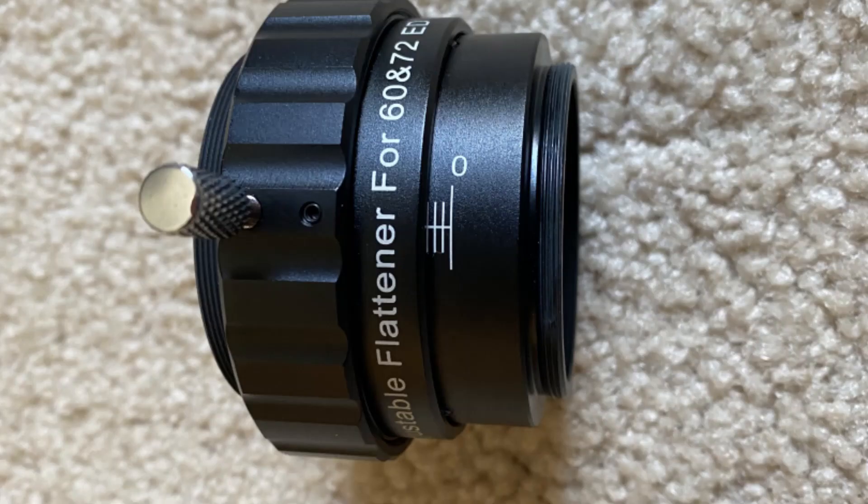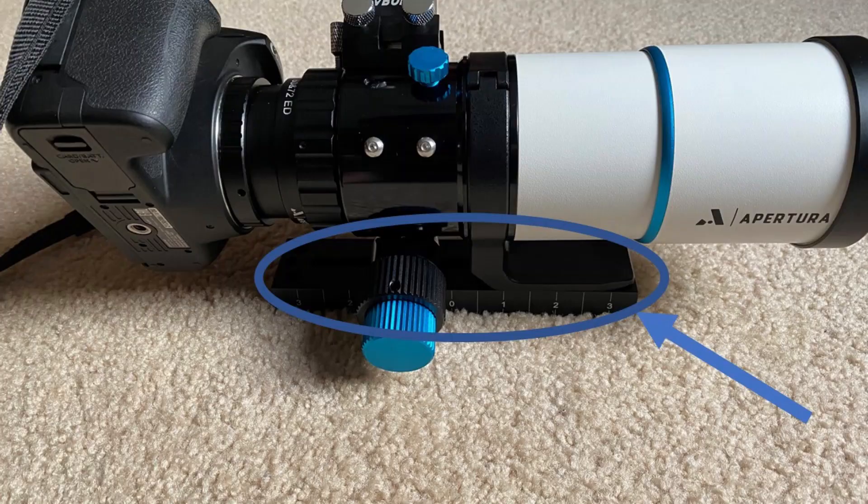The seller offered a package deal for this scope, and I was also able to get a compatible 2 inch field flattener. The dovetail bar seen in the picture was sold separately, but I knew I would need one in order to properly secure the scope on my ABX mount.